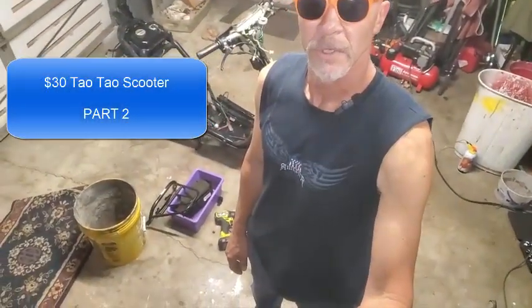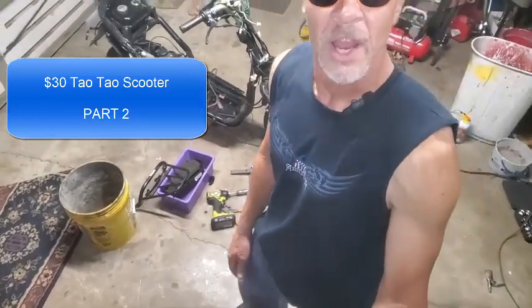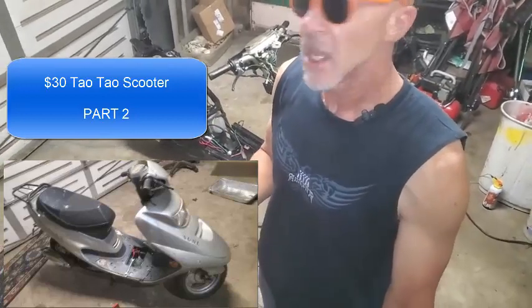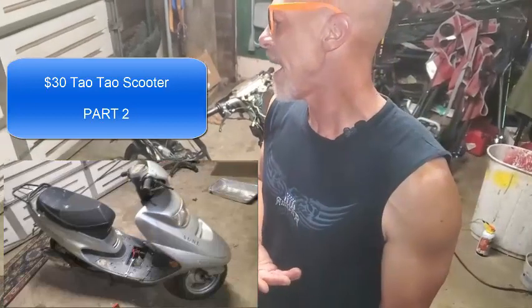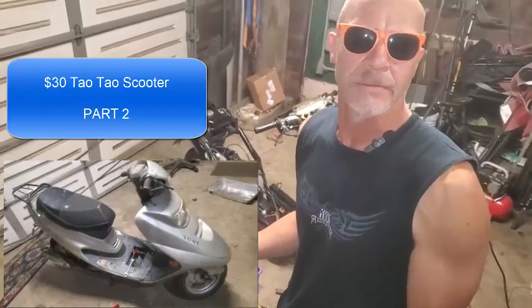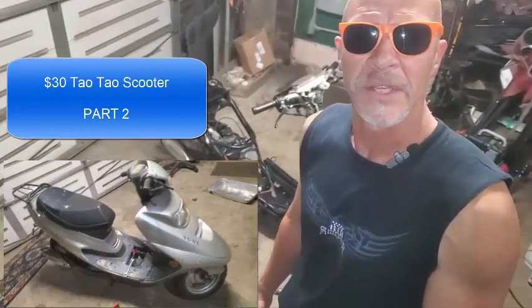Hey, how you doing? Rich here. We're going to be working on this tau-tau here. I found this on Facebook Marketplace for like 30 bucks — it just got posted. The guy just wanted some quick money. A buddy of his had it sitting on the side of his house for years and gave it to him, and his friend just needed some lunch money or something. So I was like, okay, $30, let's do it. This was really mostly all in one piece.